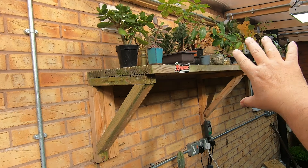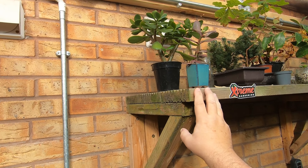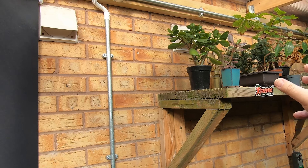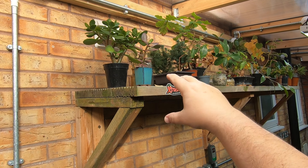We need to clear this top shelf because I'm going to take that down and put a couple of metal brackets with maybe some scaffold boards, like I've said before. This is just slightly too high and it's a bit awkward to get in at things.